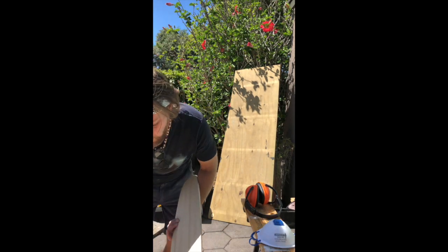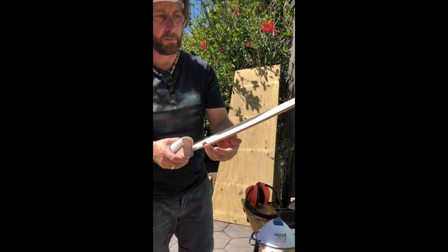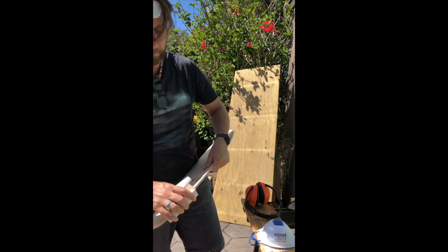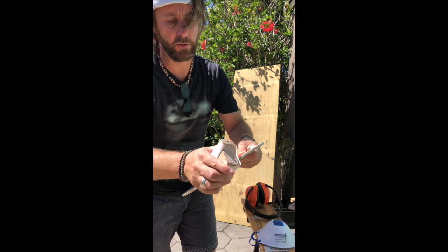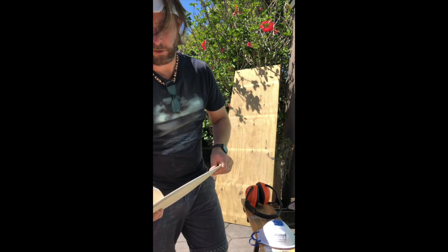Once we've got these cut out, what you want to do is use around 180 grit sandpaper and go around the edges of the board just to take off any possible splinters or things like that, because you don't want them catching and ripping off bits of your ply.